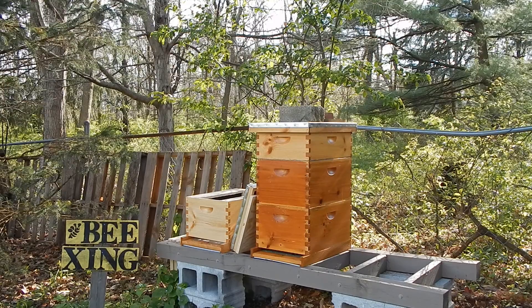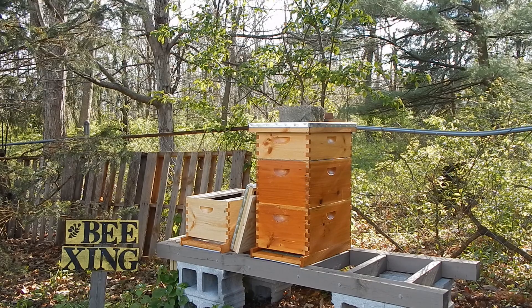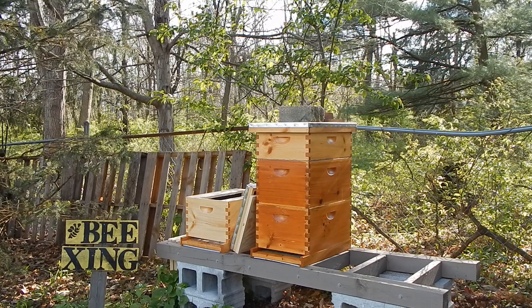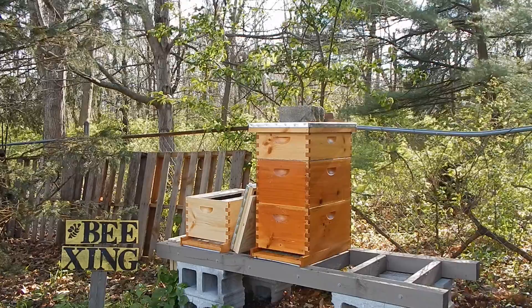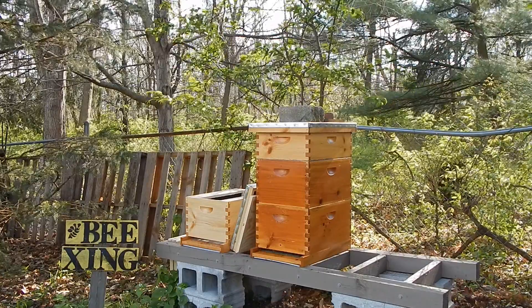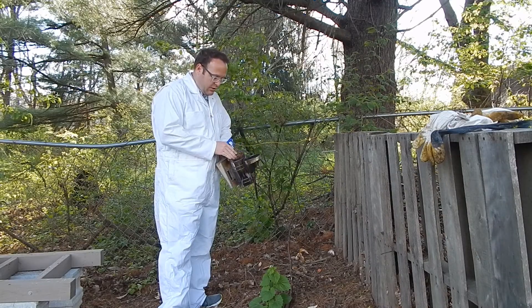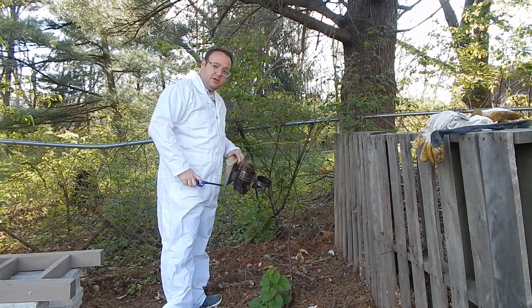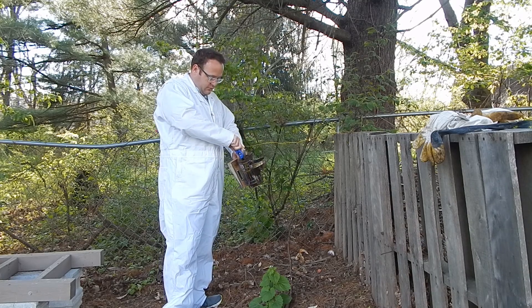Hey folks, it's Fuller Farm. It's the end of April. The beehive's really busy and it's time to split the beehive. We have another beehive already built. We're going to remove some of the frames out of there and put in some frames full of comb, pollen, and brood, and also install a brand new queen into that hive. First off, we're going to get our smoker going. The great thing about this spot for the bees is we have all these pine needles here, so there's a continuous supply of fuel for the smoker.